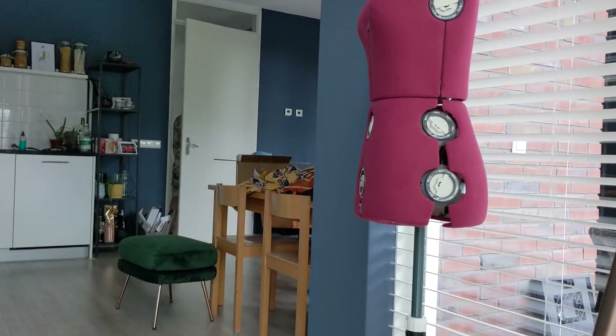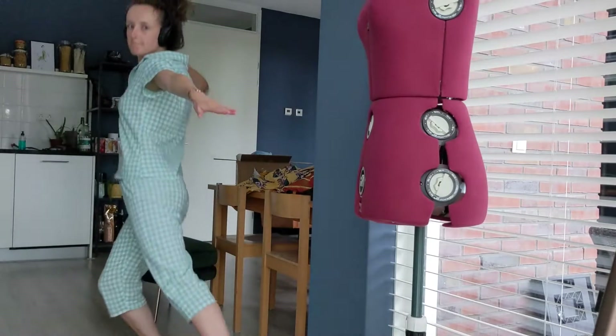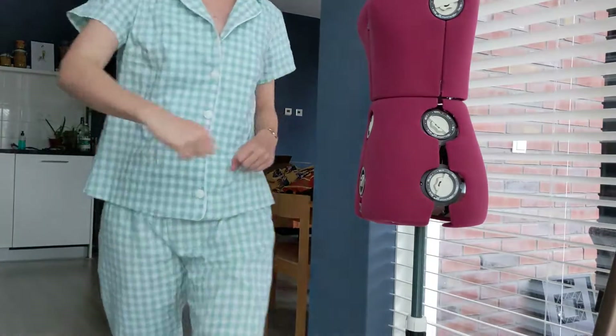I was getting a little bit uncomfortable in my dress so I decided to change into this really cool pajama set that I made recently — isn't it amazing?